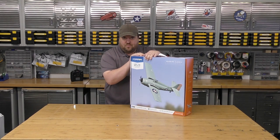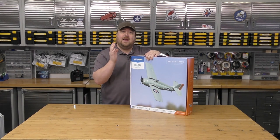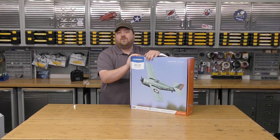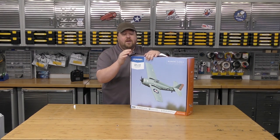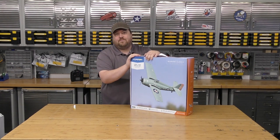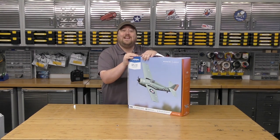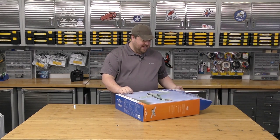I've had this sitting in a box waiting for a video for a little while now, and I just went on the Horizon website and it is no longer available. This plane is officially discontinued, it looks like. That's a disappointment, but I knew it's been around for a while — it's probably end of life. Tate's had one of these for quite a while and it is a hoot to fly. I had to go find my own. So we're unboxing a plane that's discontinued, but I wanted to share this with you guys anyway.